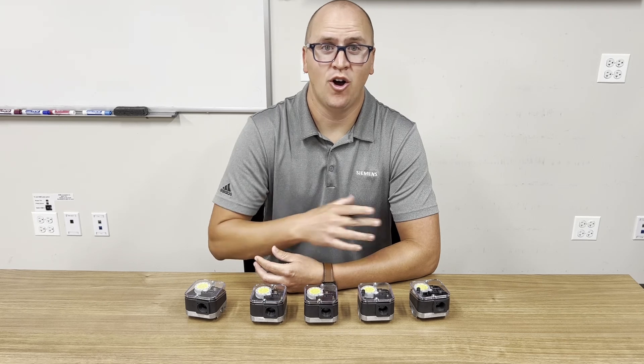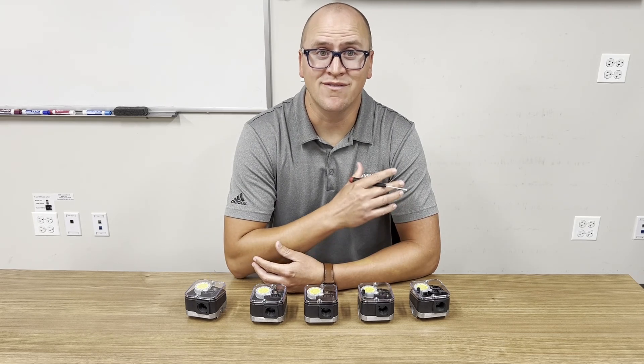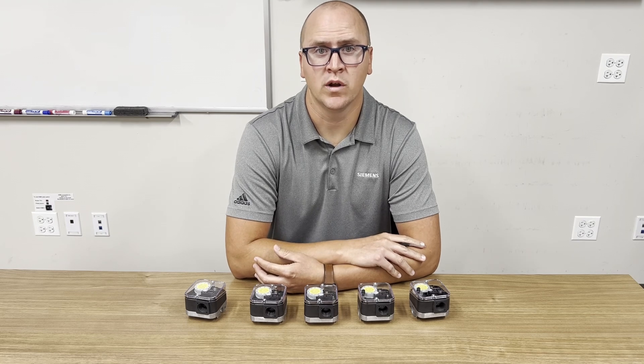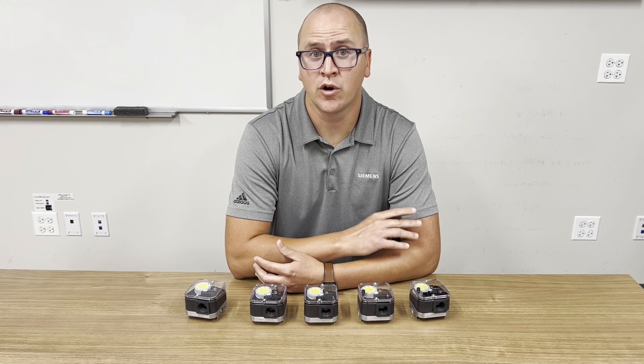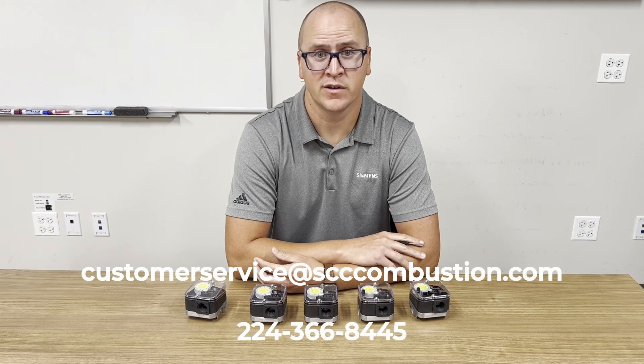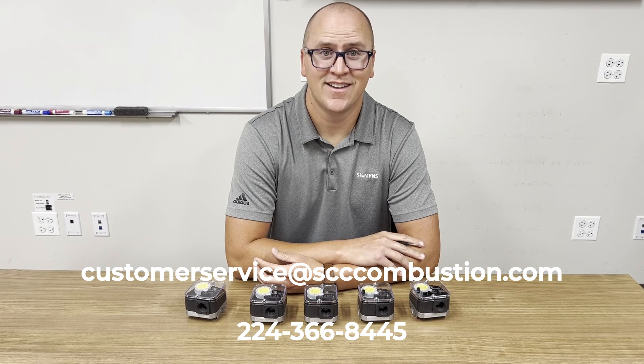These pressure switches are an in-stock component. Like many of our products, we invest in a healthy amount of inventory because we know the importance of availability. If you're interested in learning more, please contact our office with the contact information on the screen. Thanks and have a safe day.